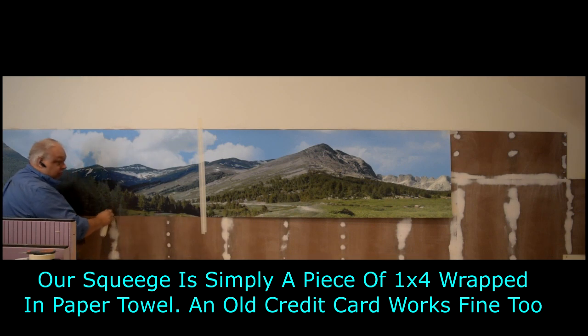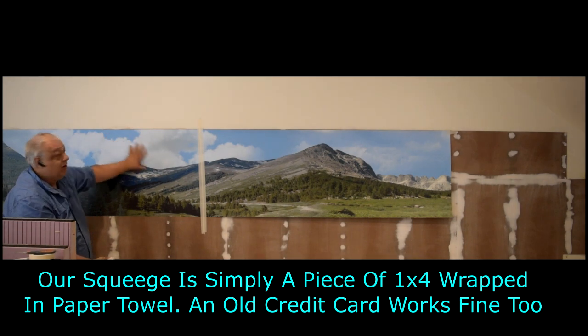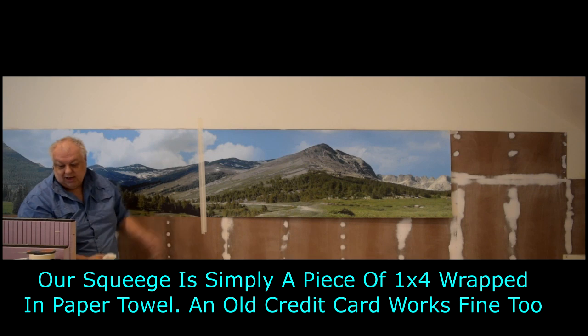Now when you do this dry method, you have to be very careful because once it's down, it's down. It's not reusable if you try to peel it back up. So that's how you lay the dry method.